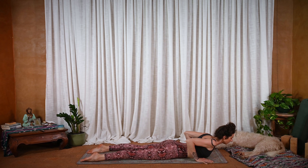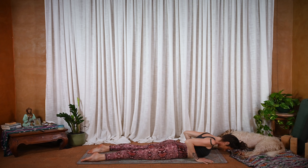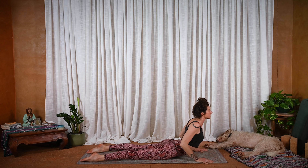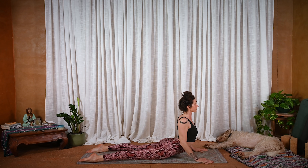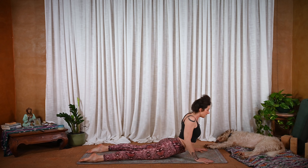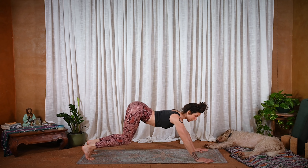And exhale, fold down — maybe the heart lands a little bit farther forward. Once more like this: inhale, lift up low cobra. And then press down into the hands to lift up slightly more. Elbows pull in towards the body. Exhale, hinge at the hips, tuck the toes — downward facing dog. Pedal out here.